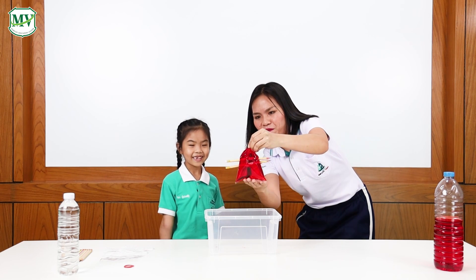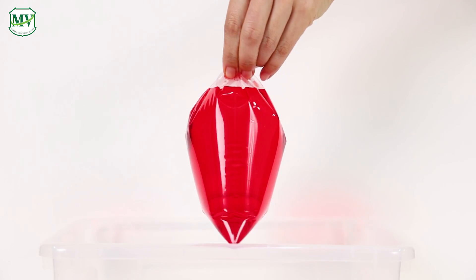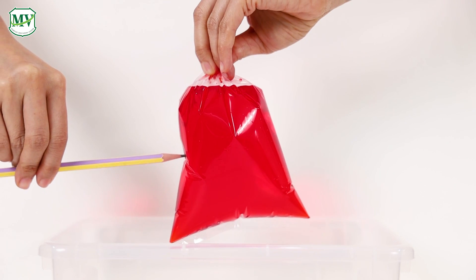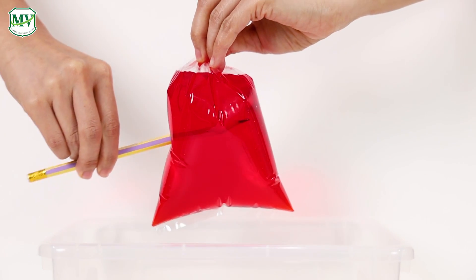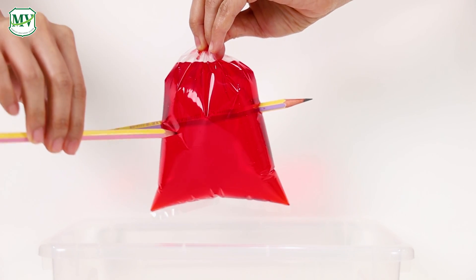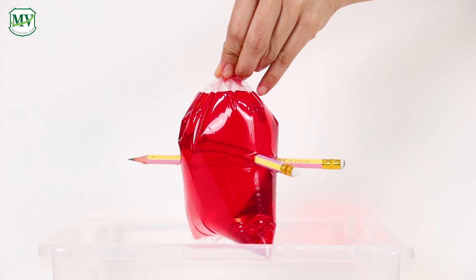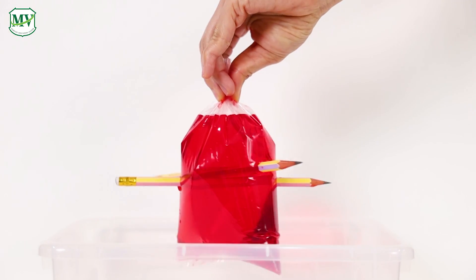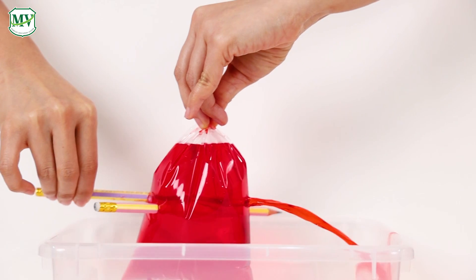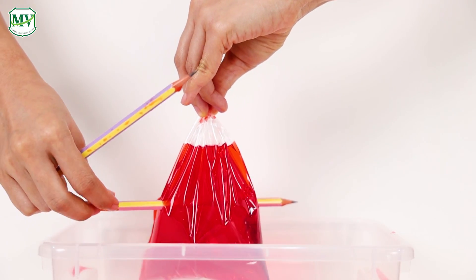Well, we will know. The bag is made out of plastic, and plastic is made out of polymers. Polymers are a chain of molecules which are flexible and tough. So when you poke a pencil through the bag, the plastic hugs around the sides of the pencil, creating a watertight seal, preventing any of the water from leaking out of the bag. And when the pencils are removed, the polymer chains can't move enough to fill the holes, so the water escapes in a fun fountain!